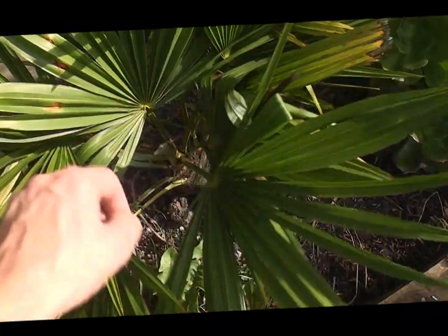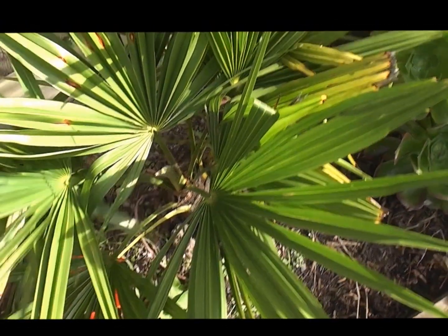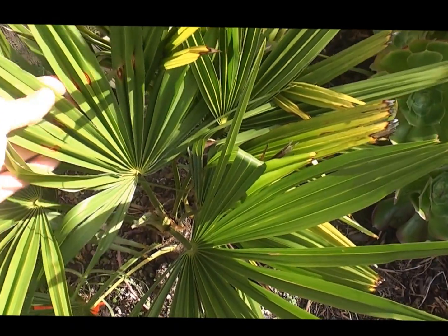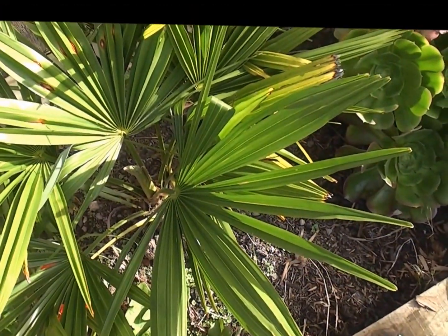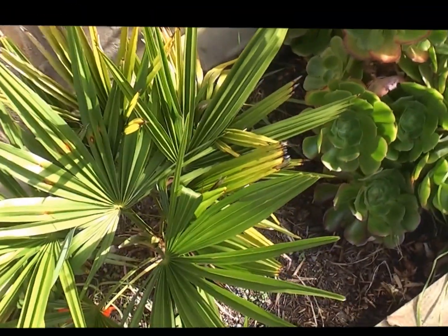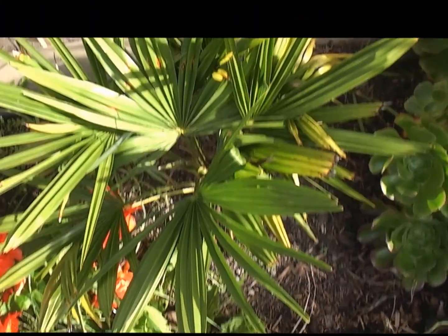Next one is Trachycarpus nainitalensis. I don't know if it's a true species or not — very like fortunei, but apparently it's hardier and bigger when it's older. Again a little bit of leaf damage here. That's grown well — three leaves this year. The bigger the plants, the more leaves they grow basically, so these quite small plants haven't chucked out too many leaves.